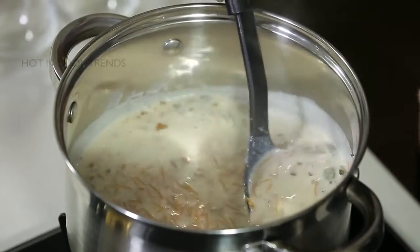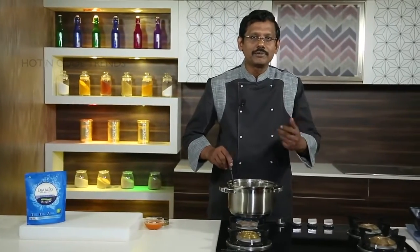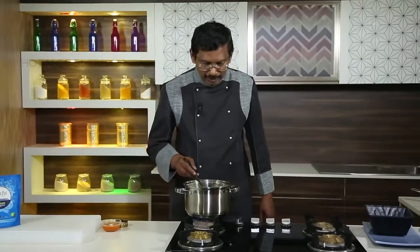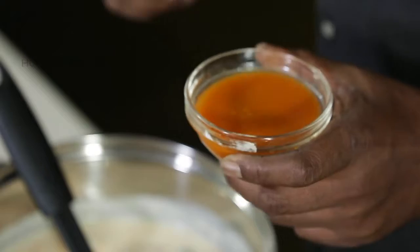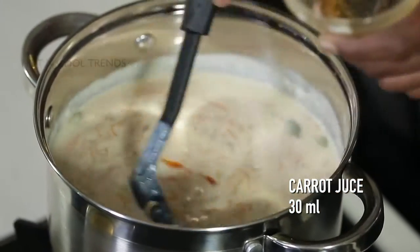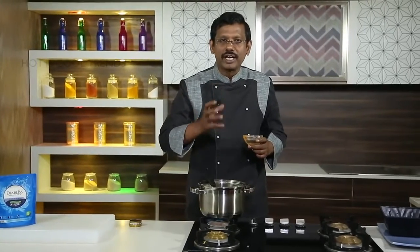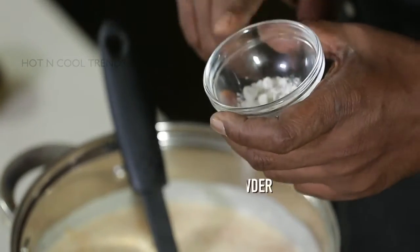You can see the kheer comes out very nice and thick, with the color of carrot. Keep stirring — our pearl millet and carrot vermicelli kheer is almost ready. Once it's almost finished, let us add carrot juice. We have about 30 ml of reduced carrot juice, which gives a real authentic aroma of carrot. Let me also finish with a little cardamom powder.